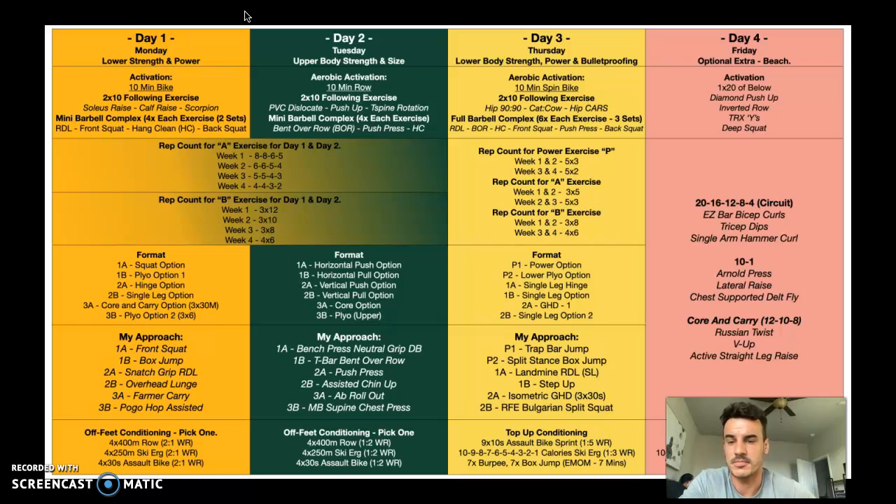The rep count for the A exercise covers day one and two — this column is merged across both. In week one, complete a warmup set or two of maybe five and three reps building up the weight, then hit eight, eight, six, and five. Week two: six, six, five, and four. Week three: four sets of five, five, four, and three. Week four: four, four, three, and two.